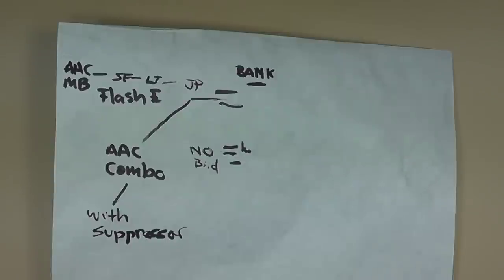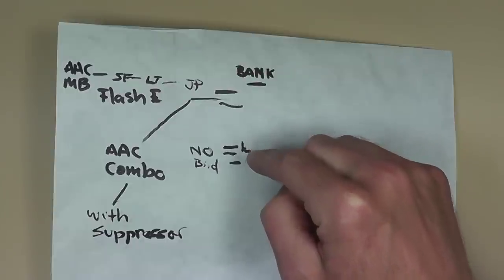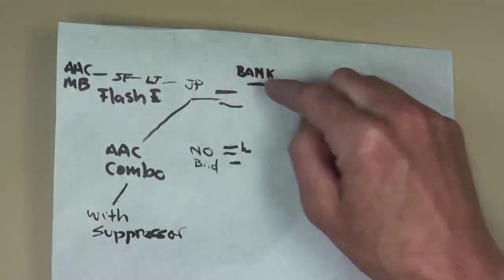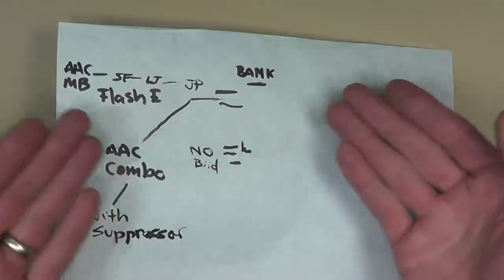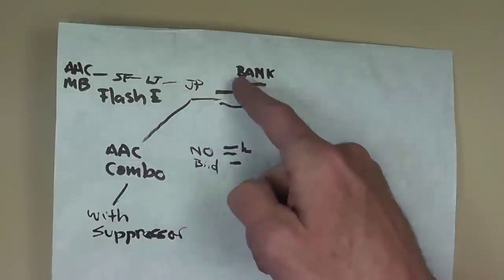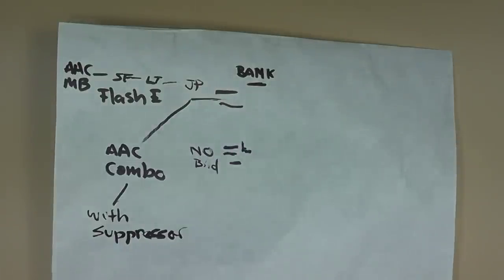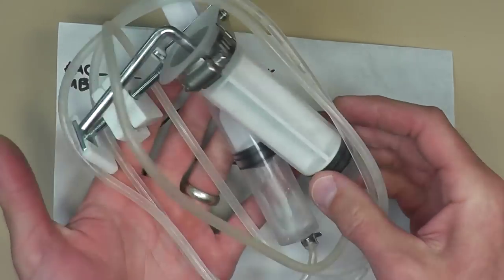If I can get a conclusion from anything in this test, it's: if you want to control muzzle, do not go with just a straight birdcage. Put something on your gun — anything, from what I can tell. Even the suppressor ended up about the same as everything else. And the pneumatic trigger puller — if you saw it — is just a super cheapie I picked up online somewhere.